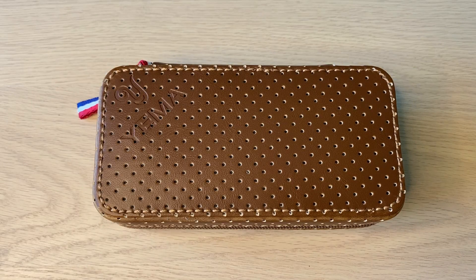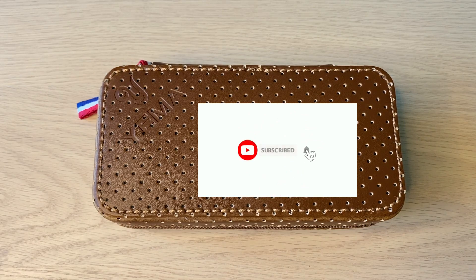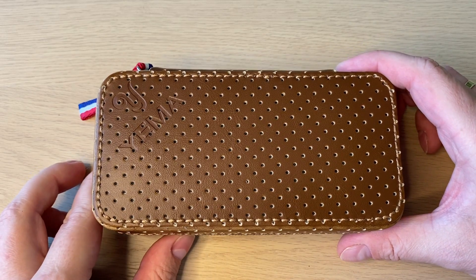Hello watch fans, it's Anders here on WatchOn channel. Today I wanted to do a quick unboxing, first impressions, initial review of a new watch I just got delivered today.